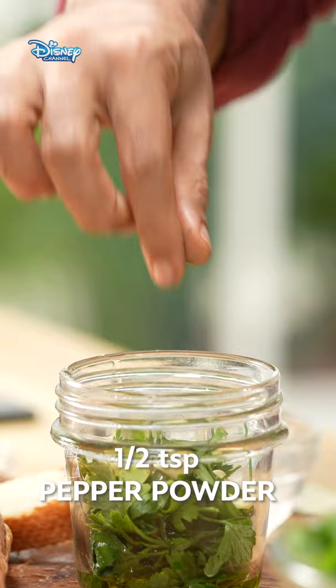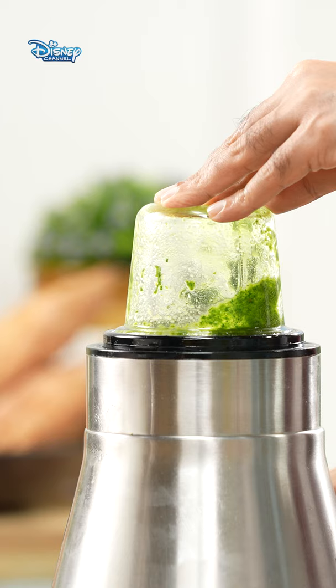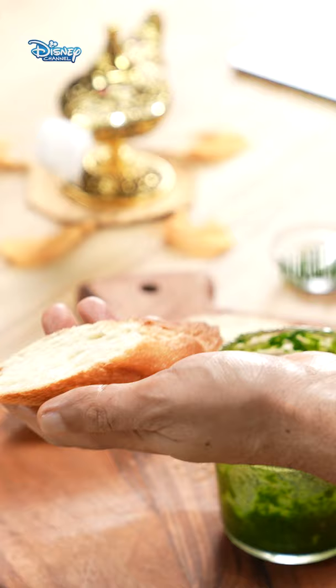Aladdin had to be one jump ahead of the bread line, one swing ahead of the sword. So I'm dreaming of this herb baguette sandwich. Let's make our spread.